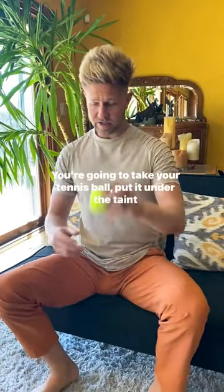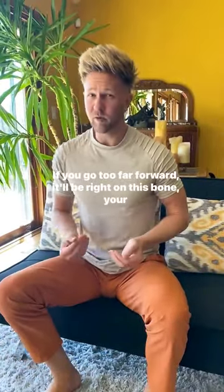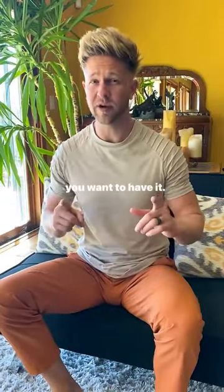I recommend doing this sitting on a chair. You're going to take your tennis ball and put it up in there, just a little bit in front of the anus. If you go too far forward, it'll be right on your pubic bone, which will not be comfortable. You'll feel it go up in a nice soft spot — that's where you want to have it.